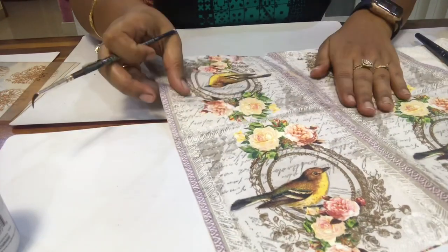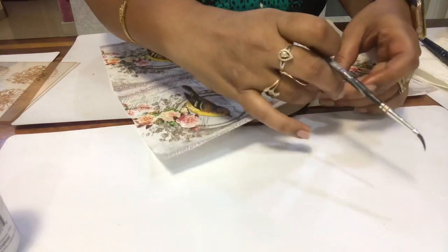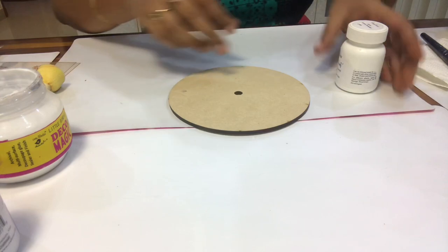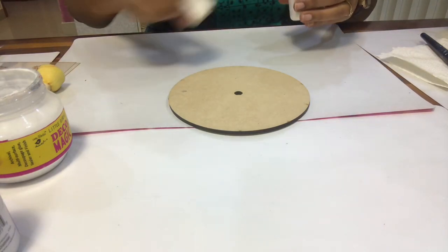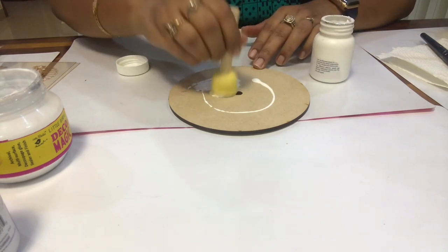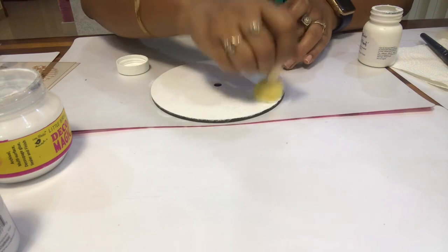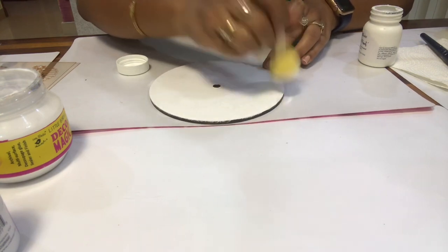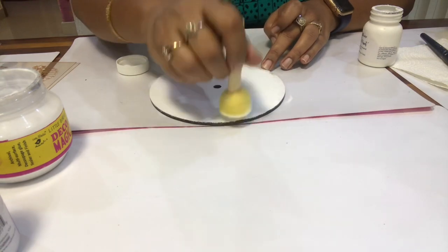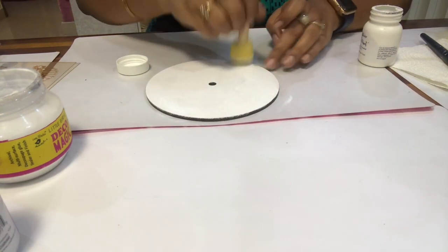We will cut the tissue by cutting out and then place it on the product. This is the base — we cover the whole area with white paint so that a white layer is made, and when we decoupage, the print on the decoupage paper shows up very well.